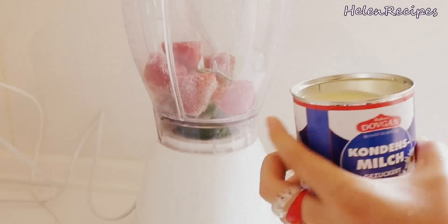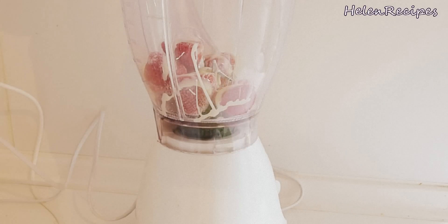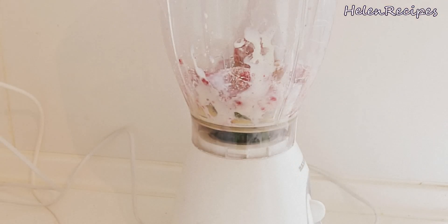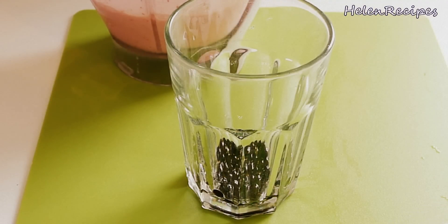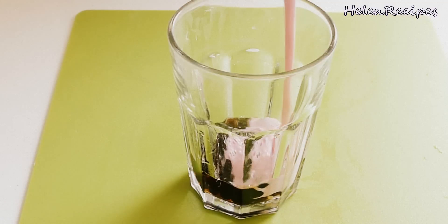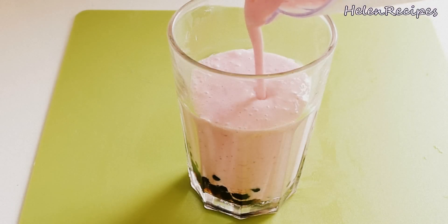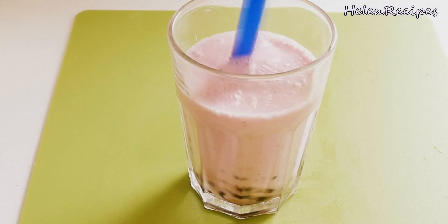In the blender, add in the frozen strawberries. Of course, you can always buy frozen strawberries at the supermarket. Add in a few tablespoons of sweetened condensed milk for sweetness and maybe some yogurt. If there's not enough liquid for your blender to work, you can add some regular milk and blend it very well. Then add the tapioca pearls into the glass and pour the strawberry milkshake over them. There you have it — your healthy homemade strawberry bubble tea. Enjoy!